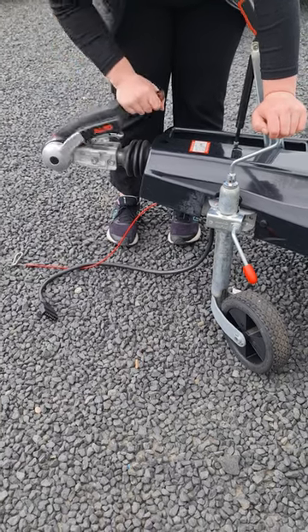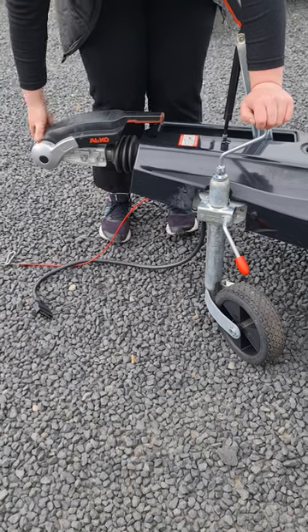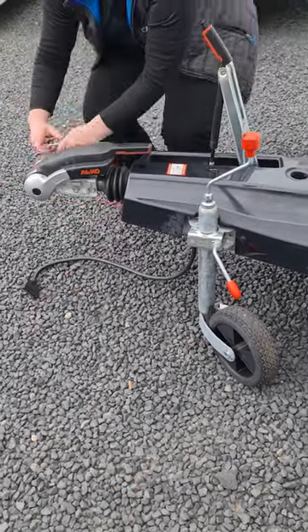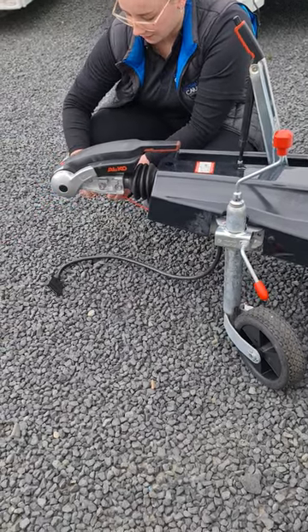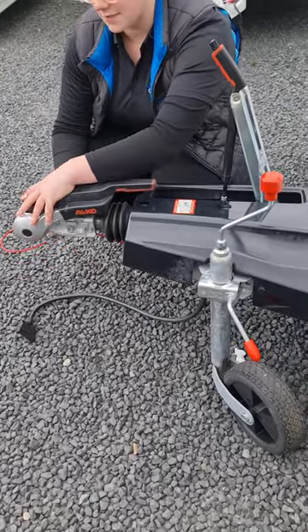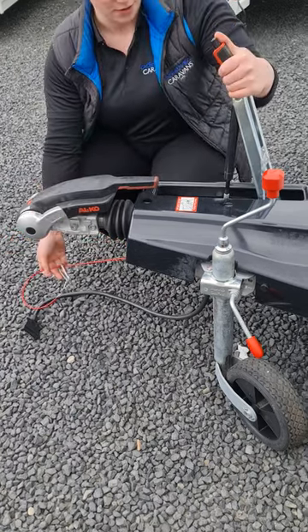You can then lower the secondary lever — there are some alco brake pads in here that squeeze in onto your towball. You have a breakaway cable instead of a chain, so this is designed to loop around the towball and clip back onto itself and sit underneath the towball. This is so that if the hitch ever gave way, it'll pull and snap and put your handbrake on.